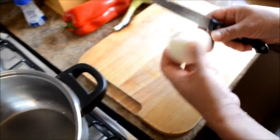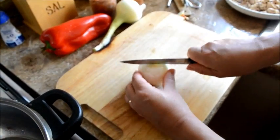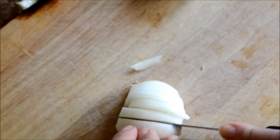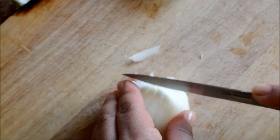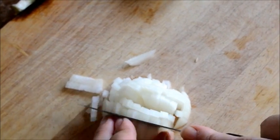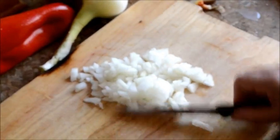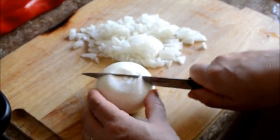La cebolla se puede picar a mano así sobre la olla, o con este sistema: corte por la mitad, después así como si fuera en pluma, no tan fina, un poquito más gruesa. Después lo tomamos y cortamos. No tiene que ser tan fina el picado de la cebolla ni tan grande. Ahí está bien. Se fue una cebolla, ahora vamos a hacer la otra, igual, por la mitad.